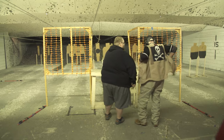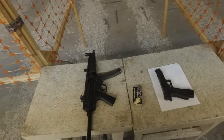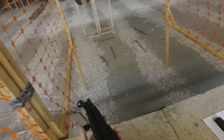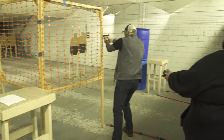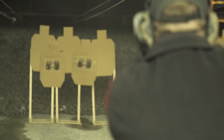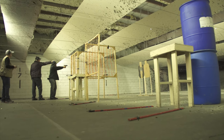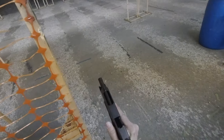Stage number two: we start with our firearm loaded but not chambered on the table, as well as the MP5 fully automatic. Once the buzzer goes off, we pick up the MP5, charge it, dump five rounds into one target, put the gun down on safe, pick up our gun, chamber a round, and advance on the first target. We get two shots on each side of the barricade — a total of three targets, two shots each.